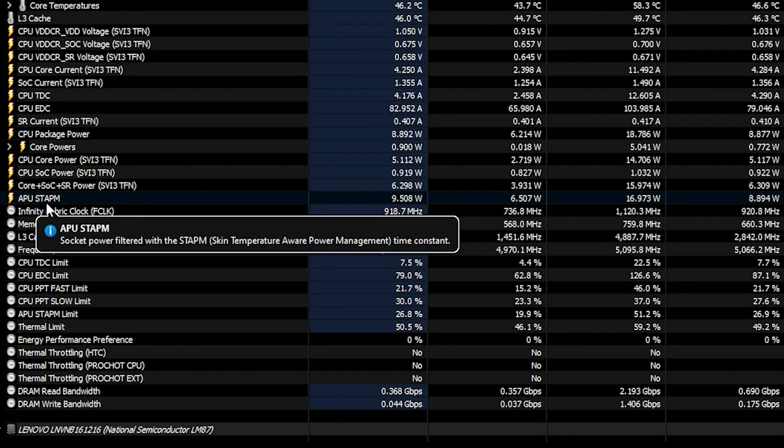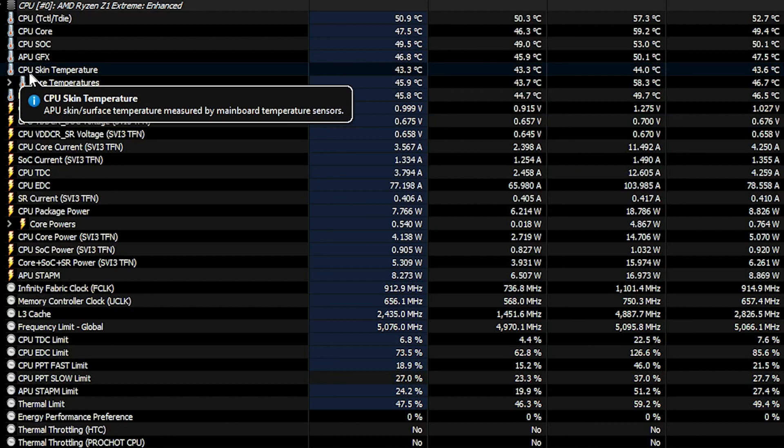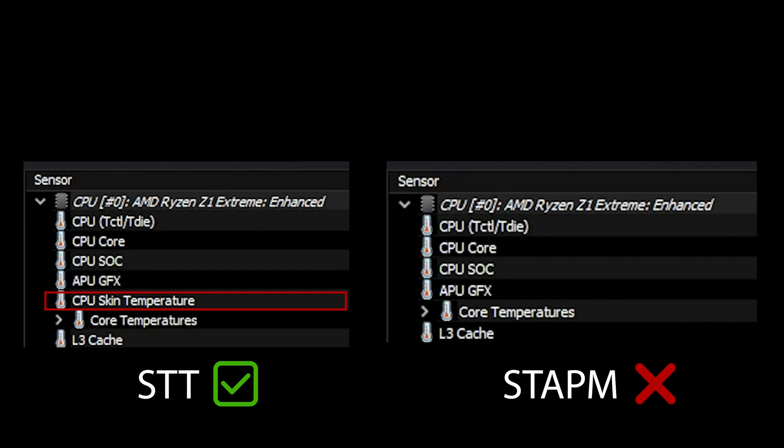Before starting our first test, I want to note that in HWiNFO software you can also monitor the APU STAPM. So throughout the test, pay attention to that specific metric. Something to note though: when you have STT, you can also monitor the CPU skin temperature internally. While with STAPM, this sensor gets disabled since skin temperature is being monitored dynamically on the APU to tune performance accordingly, and not by the main bolt cine source anymore.